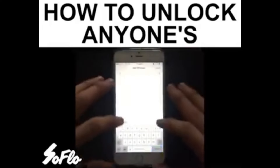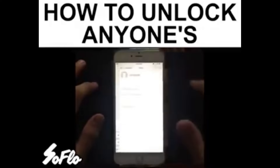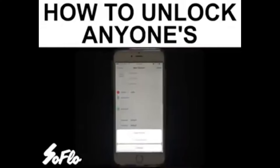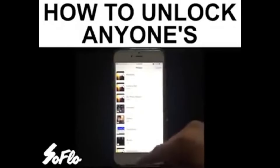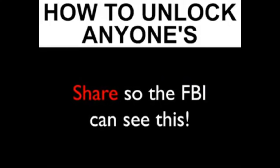For different iPhones there is a different way by which it works — some do not have a registered thumb ID, some do. This hack is basically wrong; it doesn't work. And they are telling you to share it on Facebook so the FBI can see this — it doesn't work guys, so you do not have to share it to the FBI.